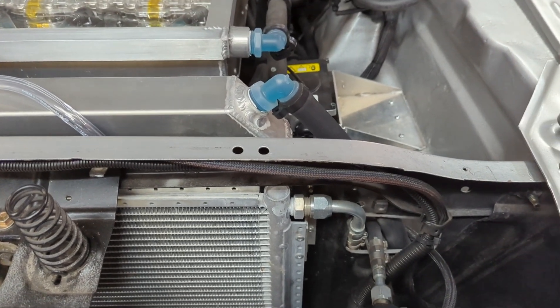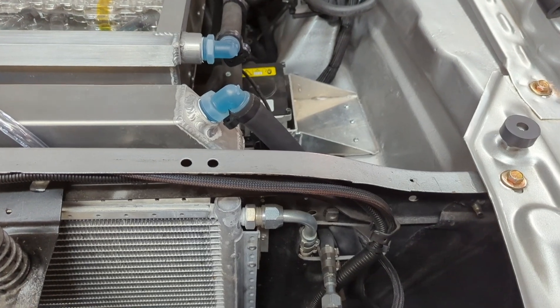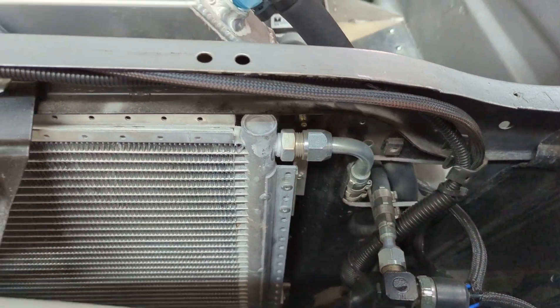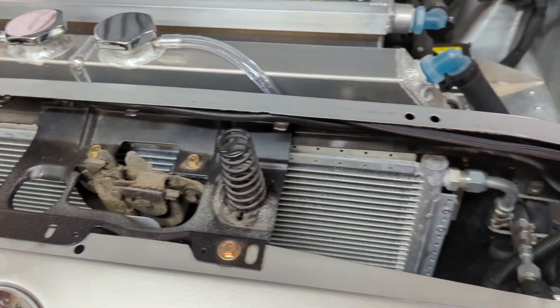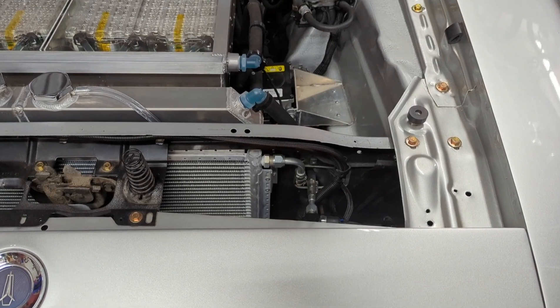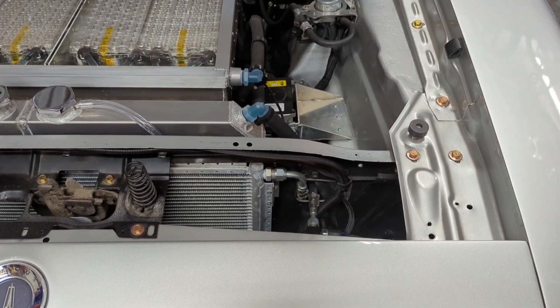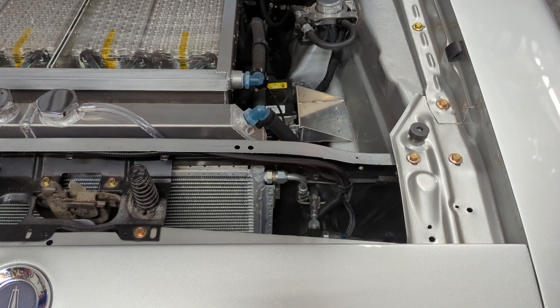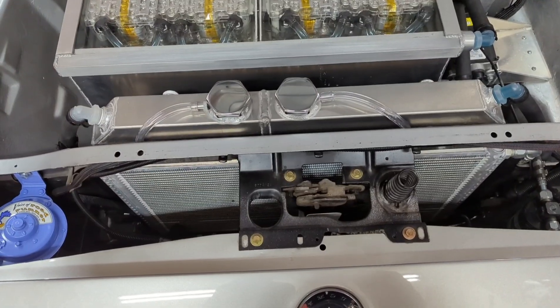If it overheats, the motor will just derate itself using the Tesla software to keep everything from burning up. The derates are good for longevity but not for racing. In the future, I'm going to add a system that will use an air conditioning condenser and the AC pump to chill the motor below ambient temperatures. If I can ice the motor before I run down the drag strip, that'll give me more time to build up heat before getting a derate, which should give me a better time at the track.